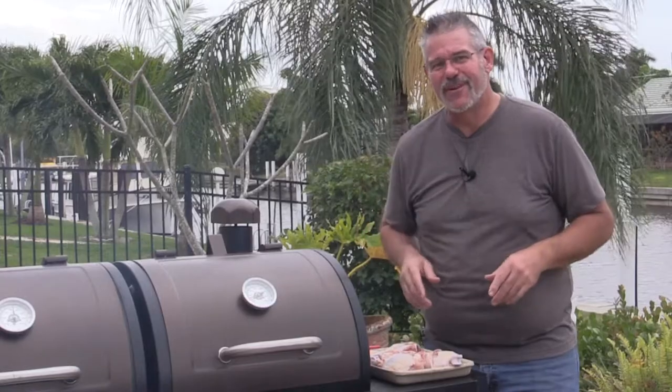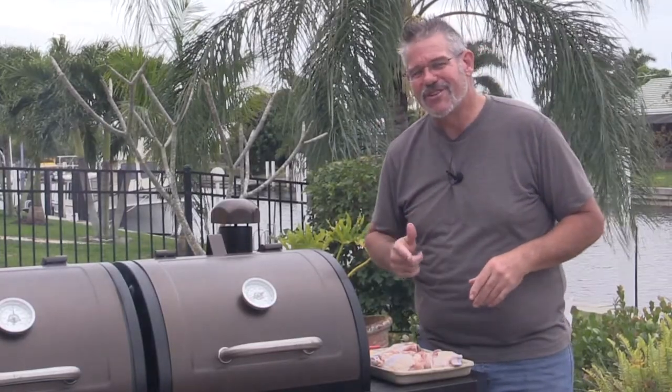Hey everybody, welcome back to another Tuesday grilling video. Today we're doing a different variation on chicken and we're going to be doing it in the gas grill side of the Pit Boss combo series.